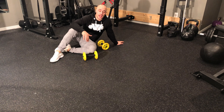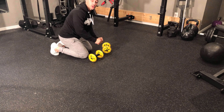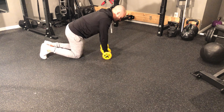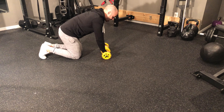For my setup, I have the double ab wheels, which doesn't make any difference. Some people will have a single ab wheel with a hand on either side — no problem, whatever you have accessible to you is great. From here I'm going to set up with my knees down, my stomach is nice and tight. I'm jamming my ribcage into my stomach, and then as I roll out I'm going to keep my glutes engaged.